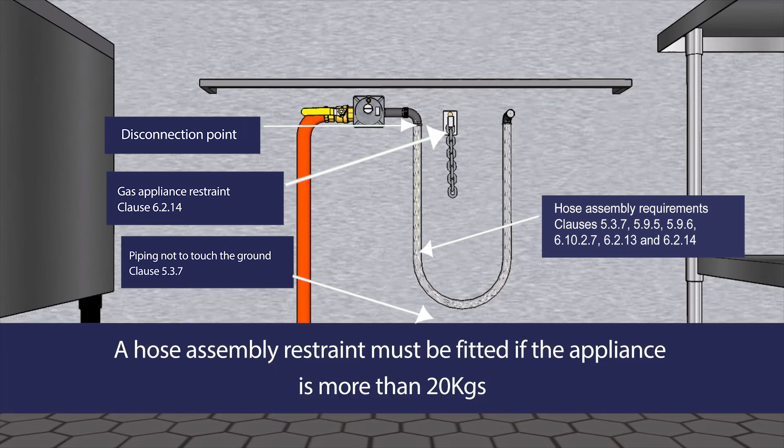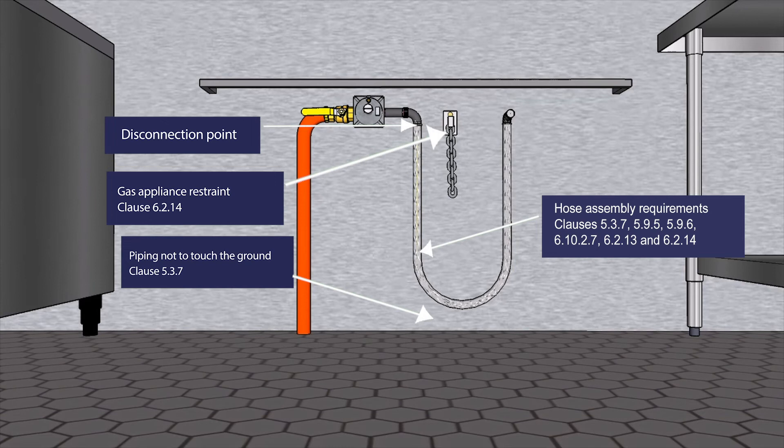If an appliance weighs more than 20 kilograms, an appliance restraint must be fitted. It must be shorter than the hose assembly and strong enough to not break when the appliance is moved, as required by Clause 6.2.14.